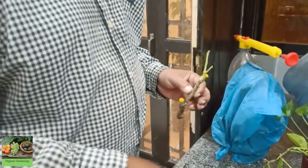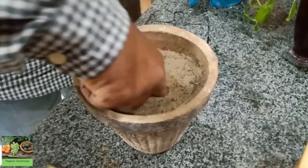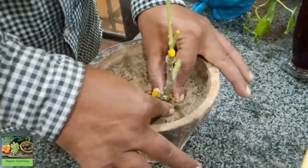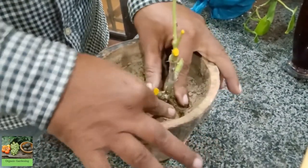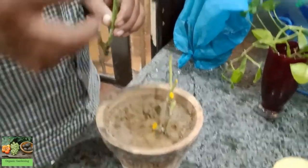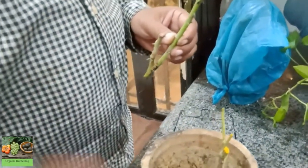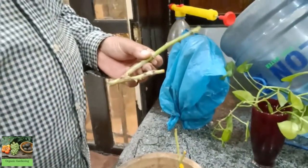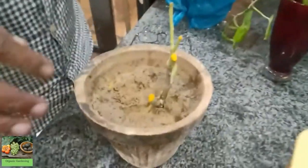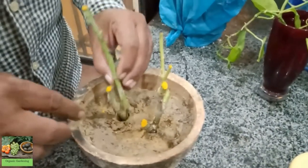This is simple. Then you will make a piece of the onion. You will put it in the middle of the onion, and place it on top of the onion.